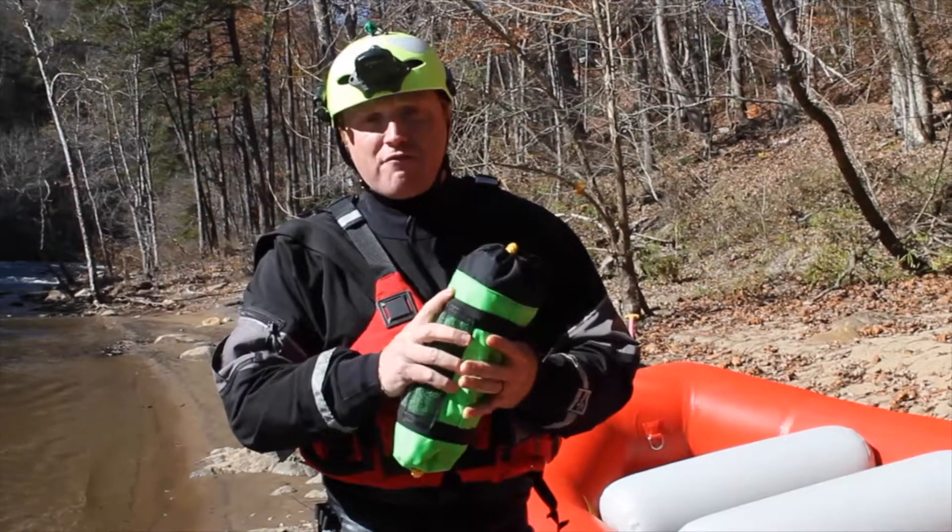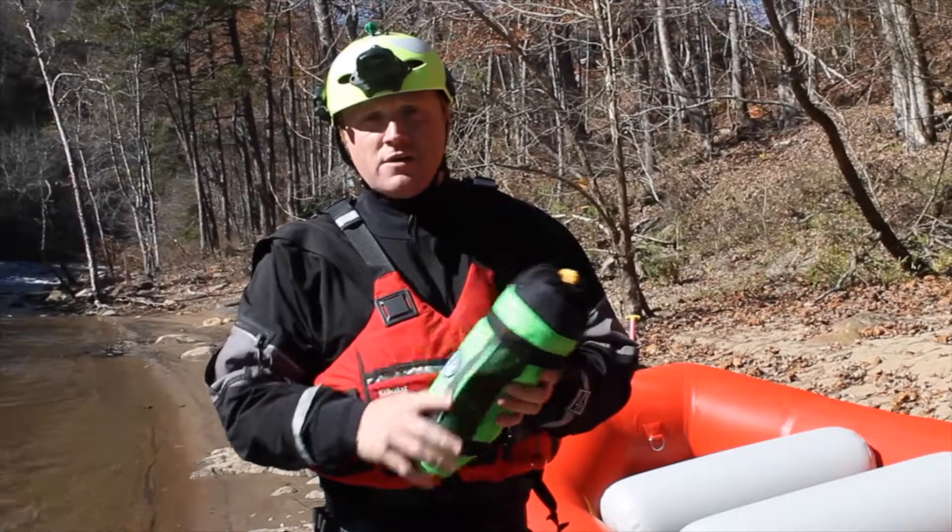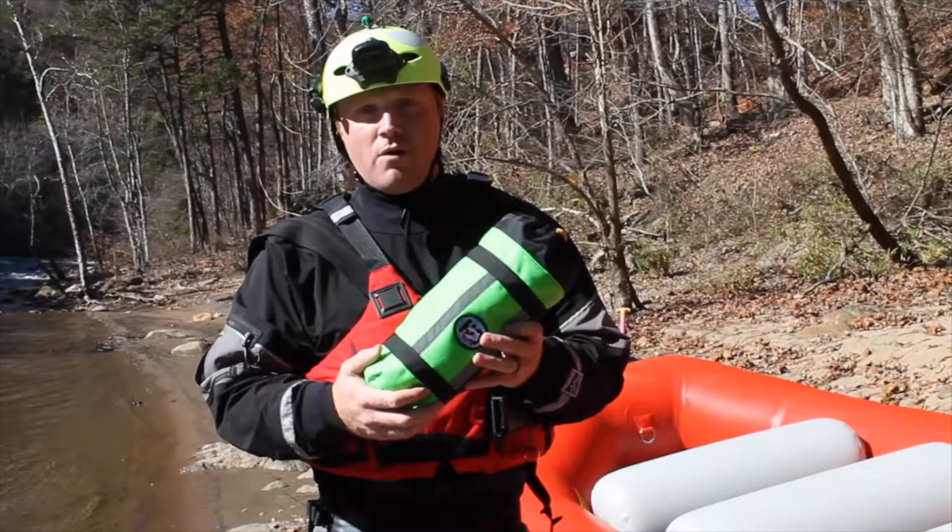It carries 75 feet of 3/8" grab line or 75 feet of 3/8" ultraline. This is the Sharpshooter XL — thanks for watching.